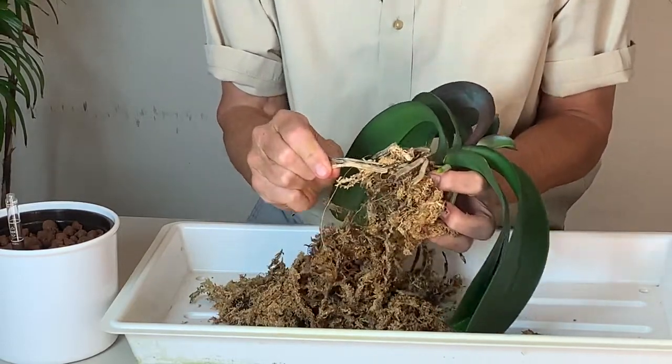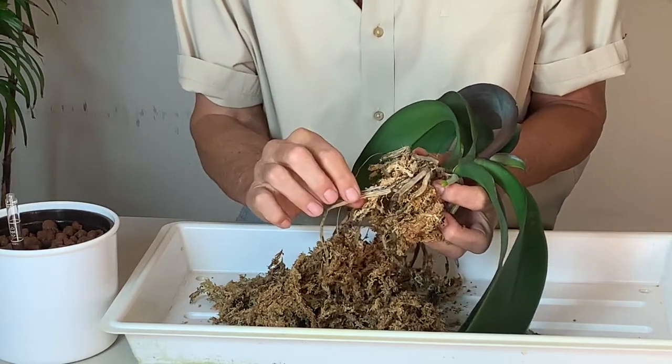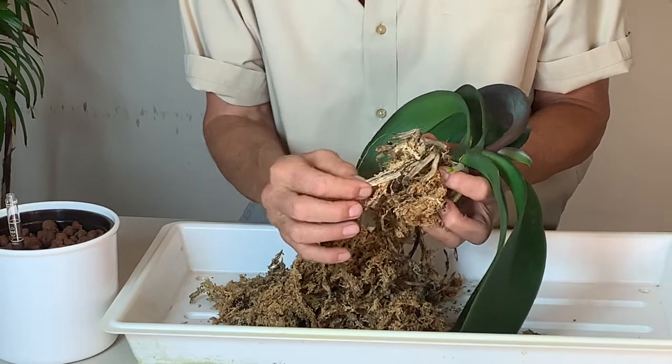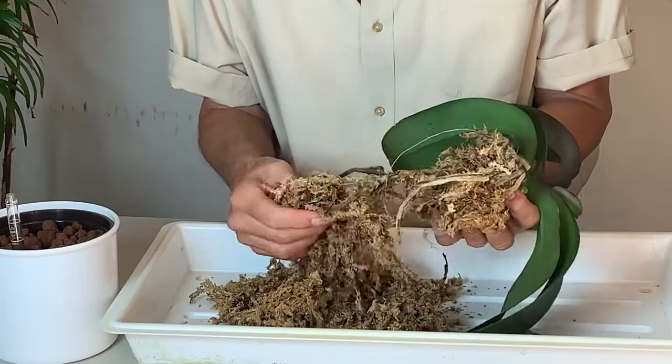I'm going to speed this up a little bit, but I want you to see exactly how much work this is when removing all this moss. When you run into roots like this, they're no good. How to tell the difference between a good root and a bad root: on a good root, if you squeeze it, it's supple. A bad root is flat — these roots are all flat.